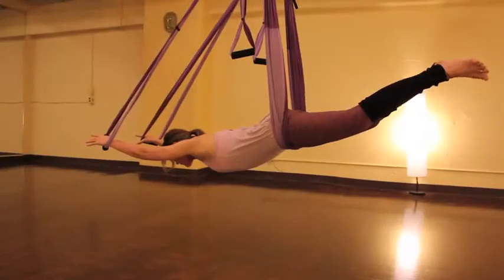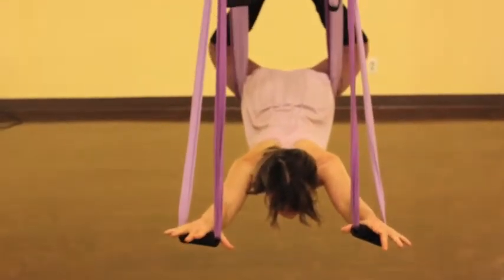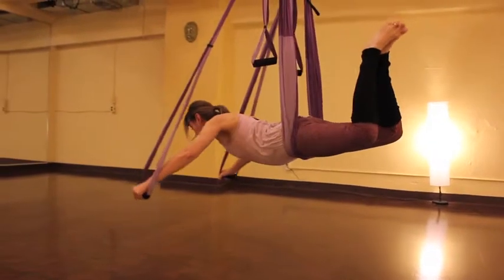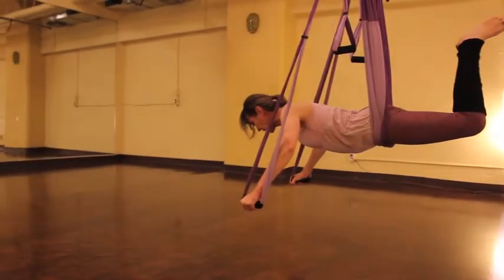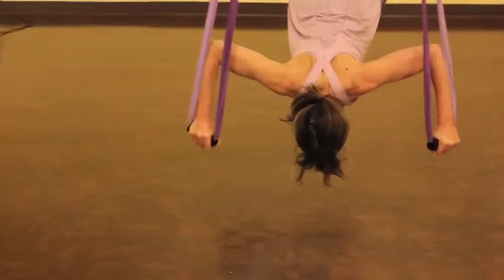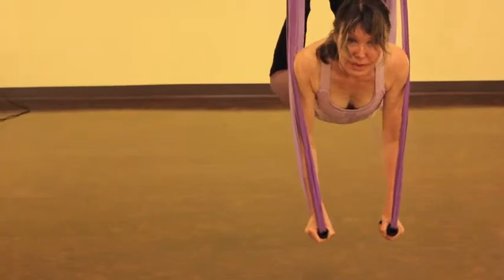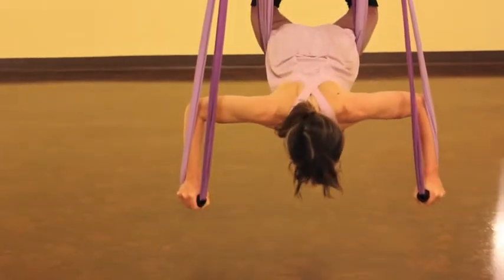From here we're going to come into bird pose, bringing the soles of the feet together, creating a little bit of a bird tail, and we're going to bring our arms to the side and do some fly presses. Releasing the chest to the floor, let the arms open up, and then press up and draw the hands together. You can do as many of these as you like.